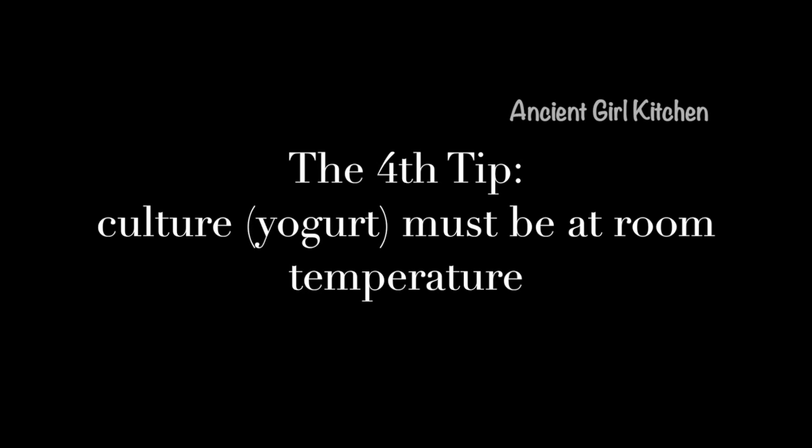The next important tip is that your culture, which is your yogurt starter, has to be at room temperature. You should not just remove the yogurt from your fridge and mix it directly with your milk. You have to bring the yogurt to room temperature first.